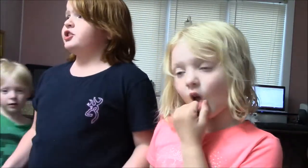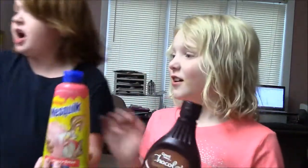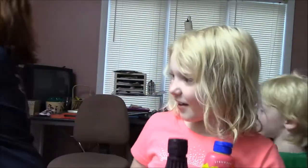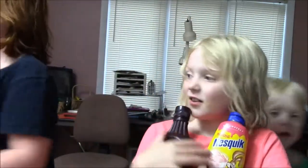So we're going to do a smoothie. We're going to do it with chocolate syrup, strawberry syrup, jelly, strawberry jam, milk, and ice.